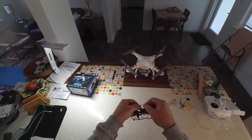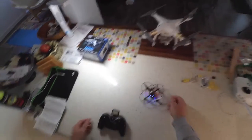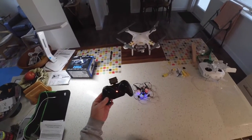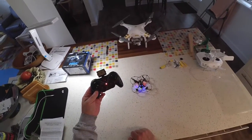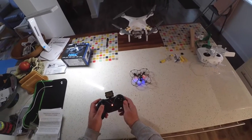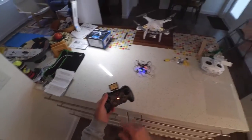In order to get this started, we hook up the battery, set it down, turn on the remote, and then move the throttle forward and backward once till it beeps. You'll notice the LEDs on the transmitter and on the quad will stay solid now, and we can see that we have power.